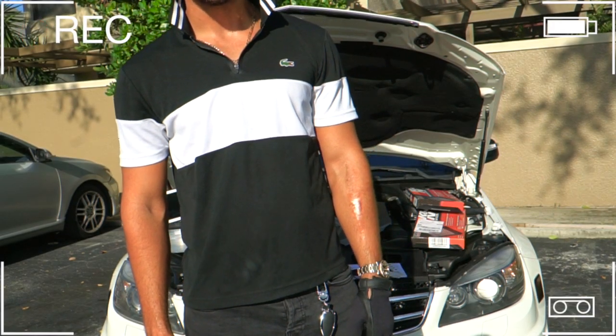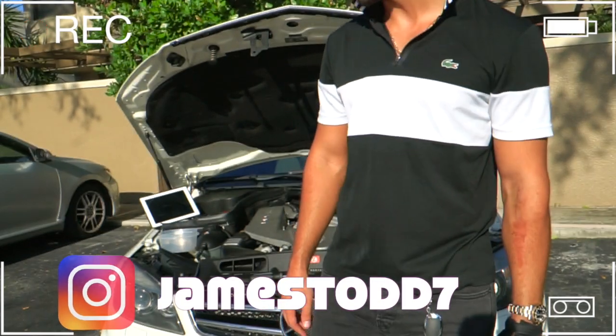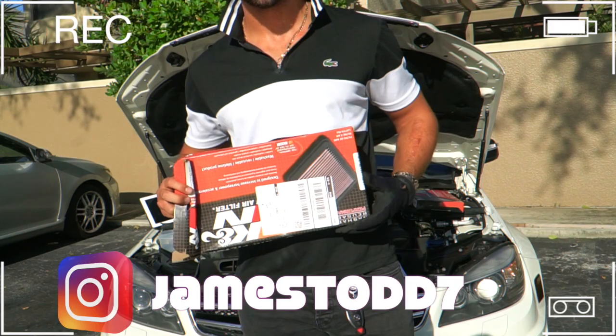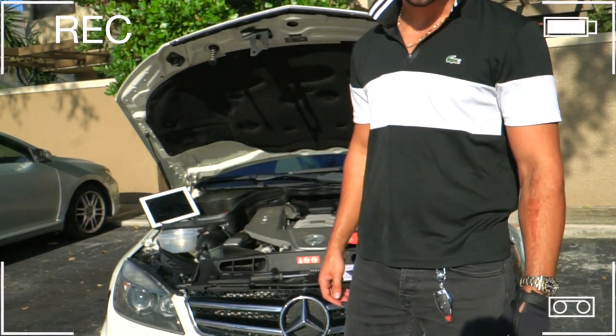Thank you guys, it's your boy James back here again. Today I'm gonna show you how to change your air filters and install some new K&N air filters on your C63 AMG. Today we have a 2009, let's get right into it.